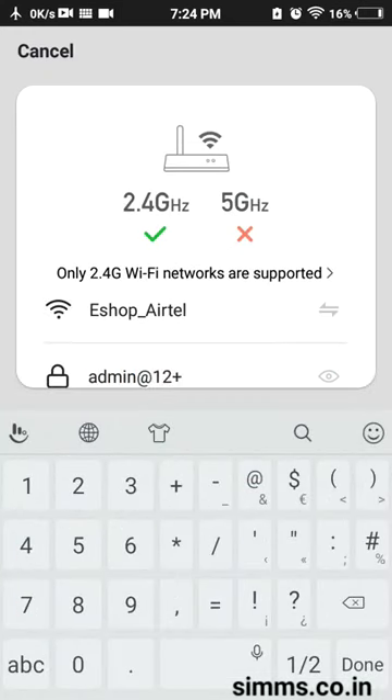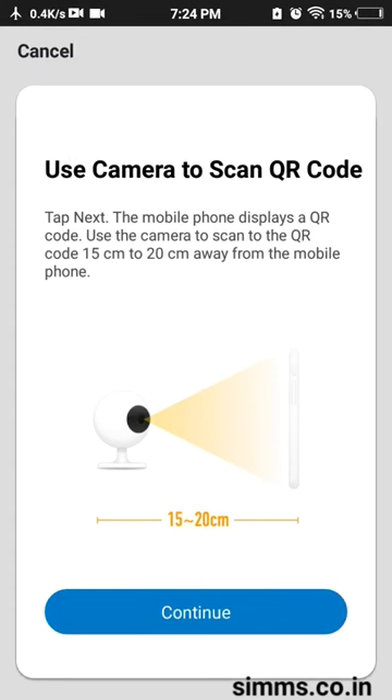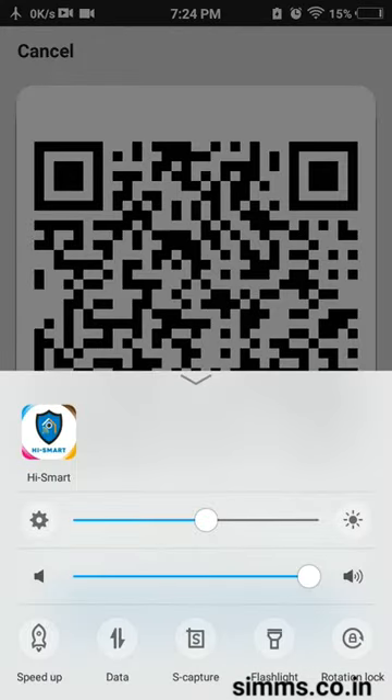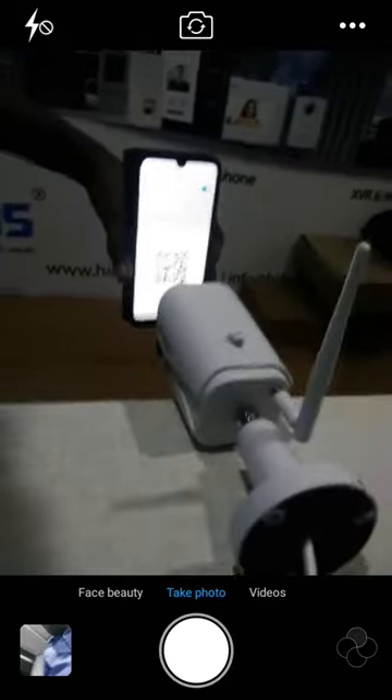I will just try my password. Now the data will confirm. If we have a QR code, I will show you how to use the QR code with the camera.